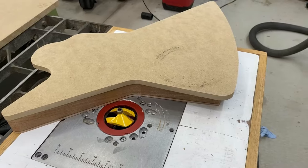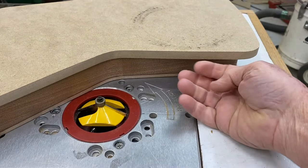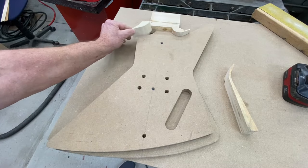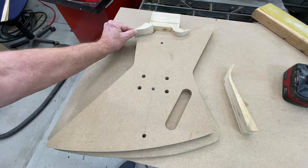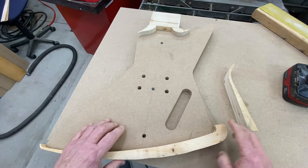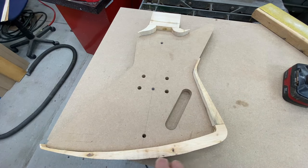I've got the template shaped how I want it, but it still needs some kind of overhang for the bearing to ride on. Here I've made the blocks for the router to ride on that will fill in these areas. After I get them attached, they will need to be routed along the edge.